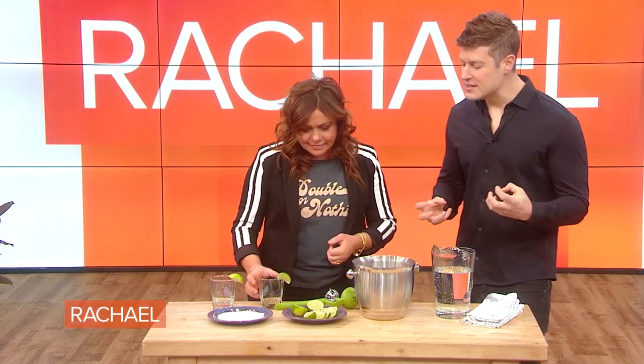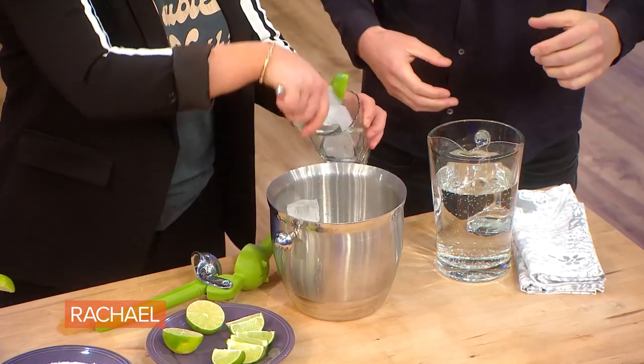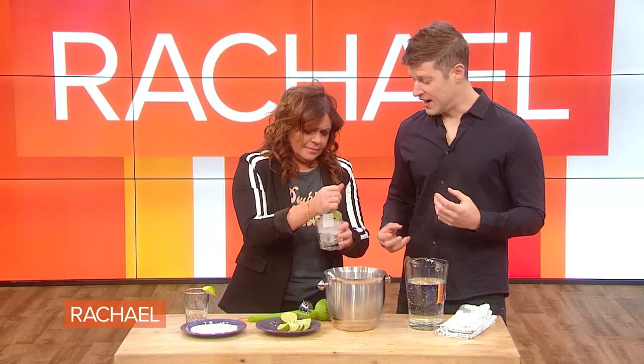Here we have what I call a genius mocktail. I discovered this in Colombia — the beautiful country of Colombia recently. This is a take on a Mexican Michelada. It's basically an alcohol-free, super healthy cocktail. We forgot to salt the glass — you gotta salt the rim.